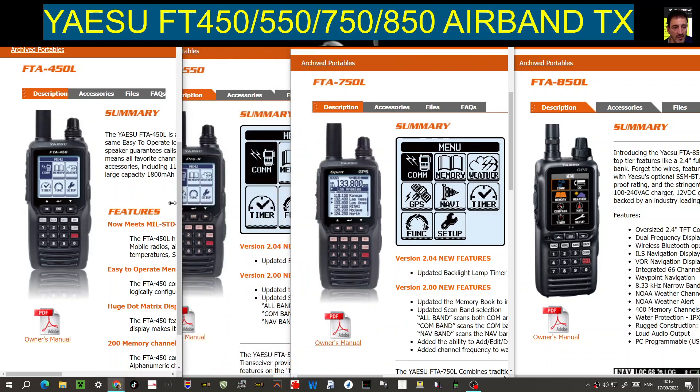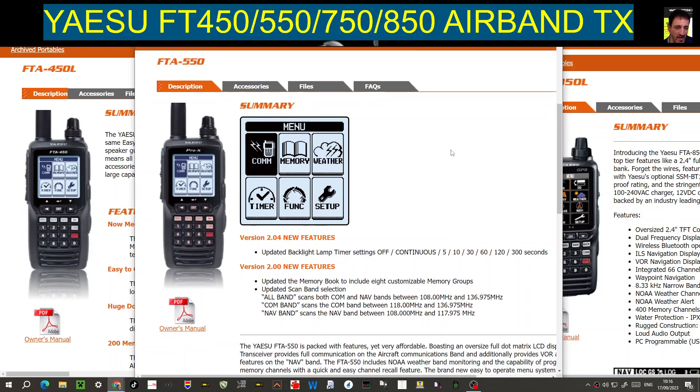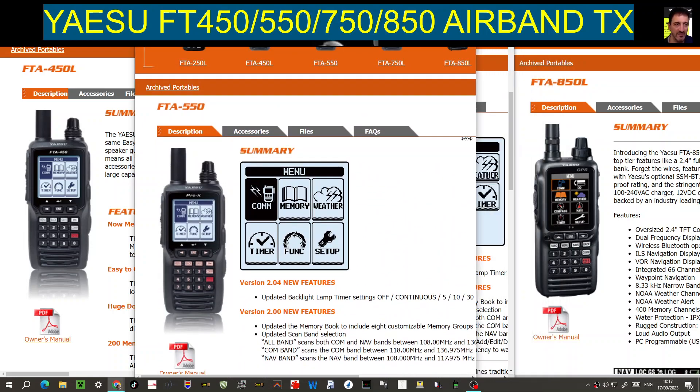Now we're going to jump straight to the 550, because I like the section where it says 'new features' — it gives us a feel for what they're doing with the newer model. Version 2.04 new features: updated backlight lamp timer settings — off, continuous, 5, 10, 30, 60, 120, 300 seconds. Updated memory book to include eight customizable memory groups. Updated scan band selection — all band scans, both COM and NAV bands between 108 and 137 MHz. Remember, these are airband transceivers.